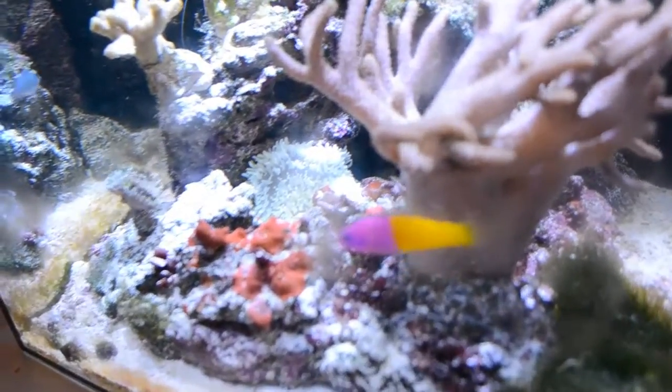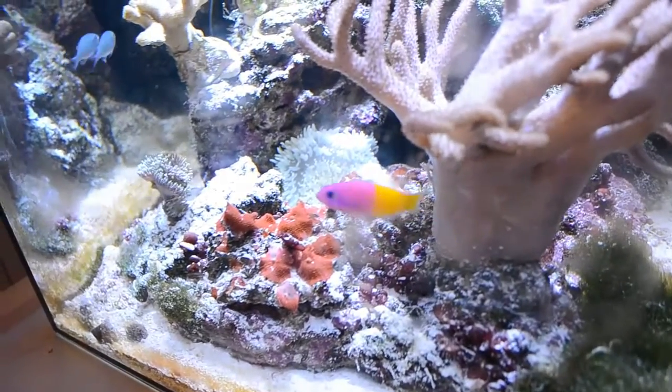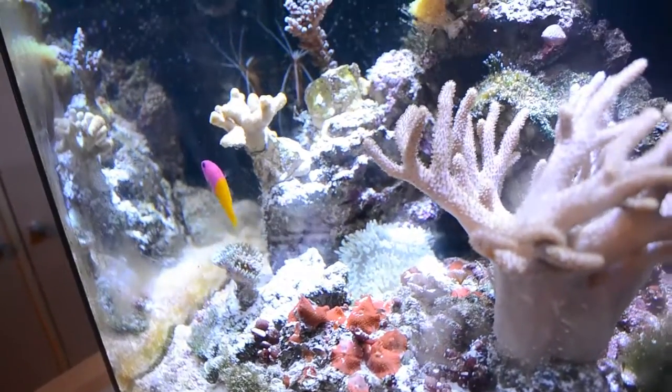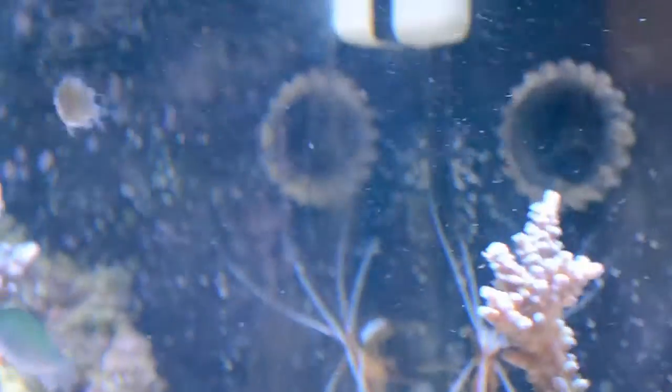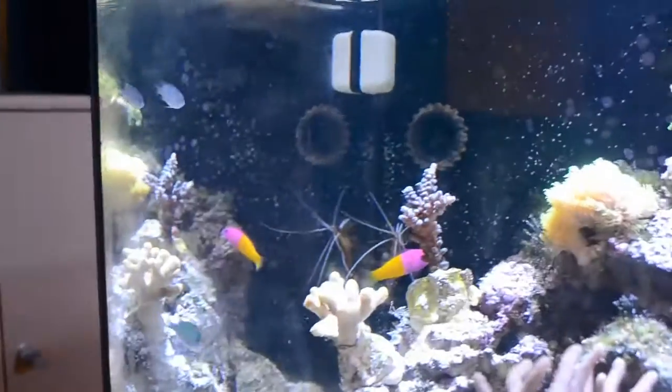He needs a territory, and you will see a place where he will defend from all other fish. You can see he sometimes chases away the chromis, but he doesn't nip their fins. The chromis are completely healthy with no damage whatsoever, which is kind of weird — but that's how Dottybacks are apparently.